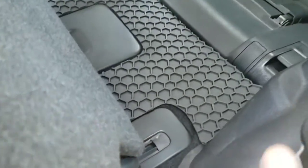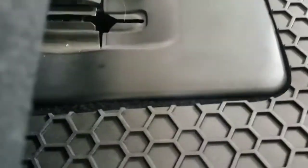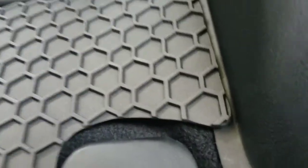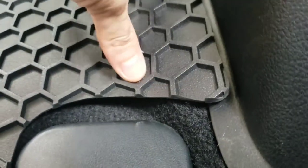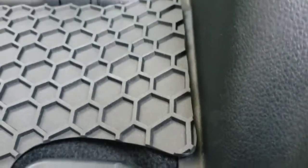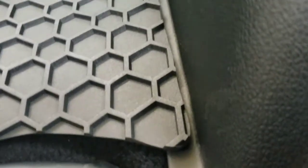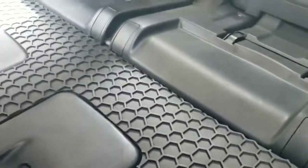So here's the third row mat installed. The fit's pretty close. There's a bit of a gap right about here. I don't know if that's something you should bother running heat on. You're gonna get a little bit of extra accumulation right there.